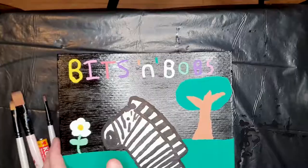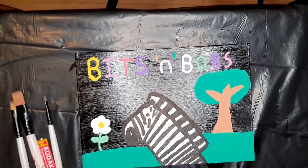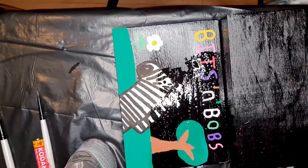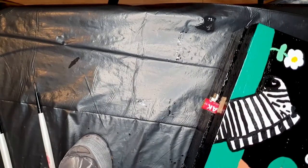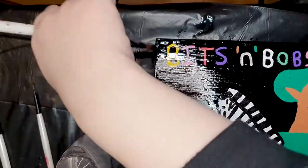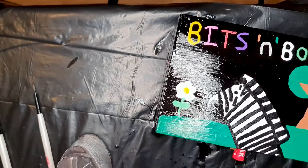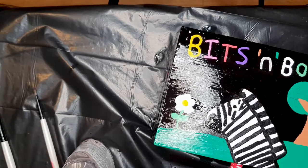That shouldn't take too long to dry. Alright, so it's now dry to the touch. I'm going to crack on and put on the varnish on the outside at least - I've already done the inside. I hate those child-proof tops. I'll leave that for about an hour to dry and then I'll do the bottom.